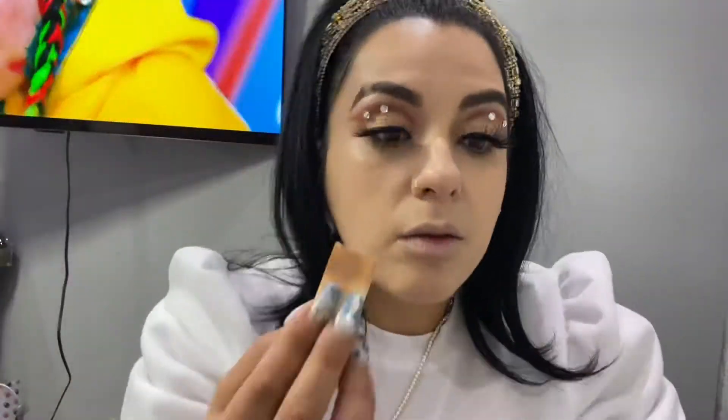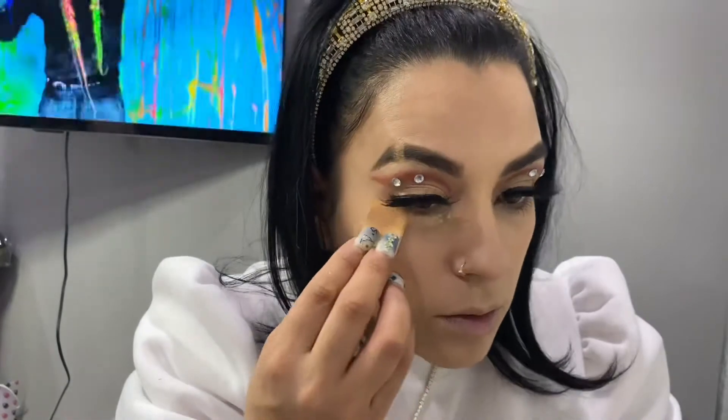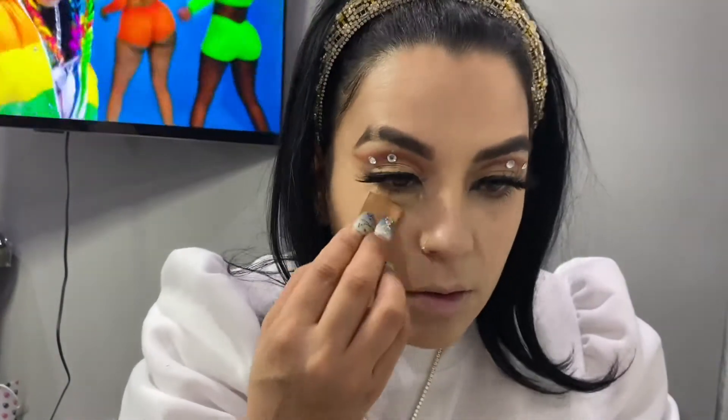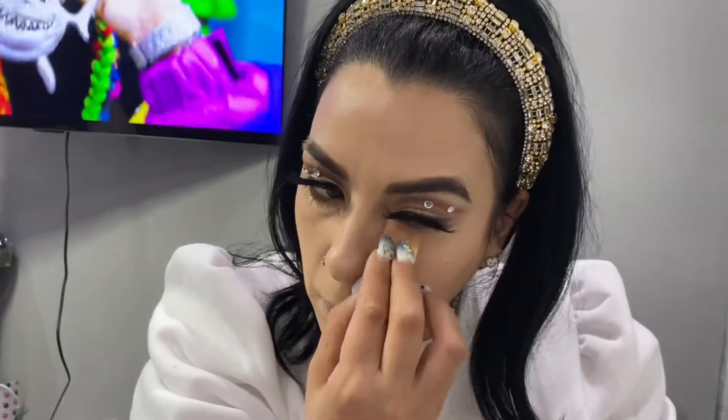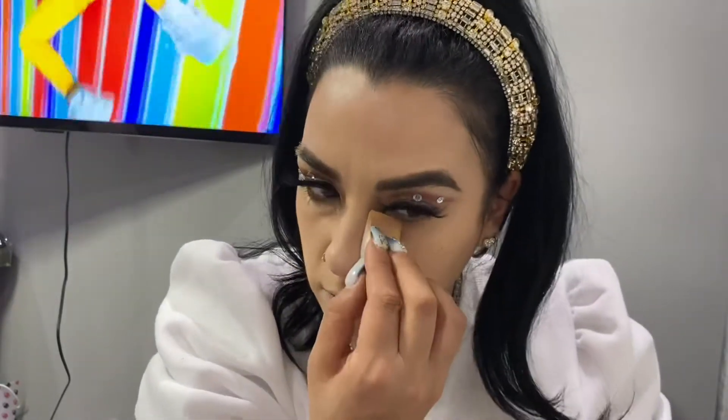Now I'm gonna go in with my setting powder — I believe this is a glowing setting powder from Absolute Cosmetics — and I'm just gonna put it right underneath my eye just to brighten it up and conceal it.